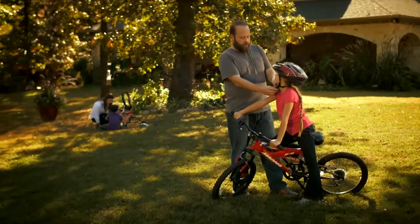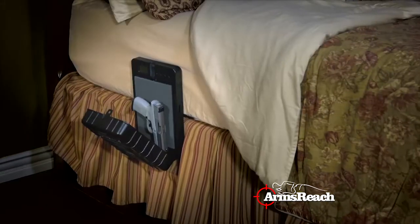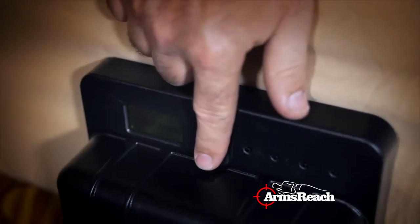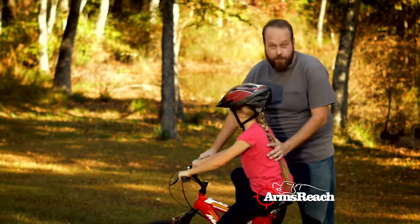As a father and a responsible gun owner, I want to know that my family is always safe. Arms Reach Fingerprint Gun Safes are designed to fit along the side of your bed, so you have quick, easy access to your handgun. I know my kids are safe, and that protection is an Arms Reach Away. That gives me peace of mind.